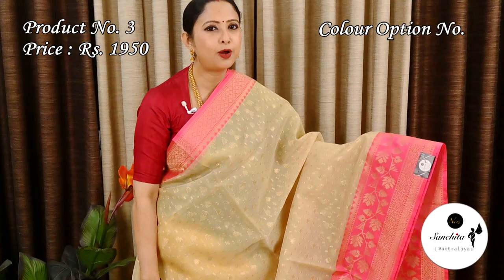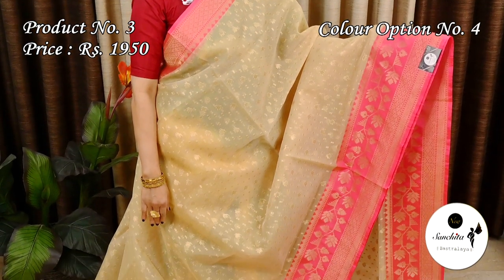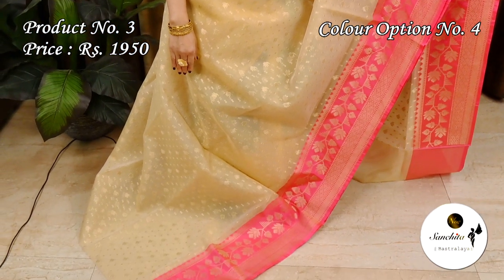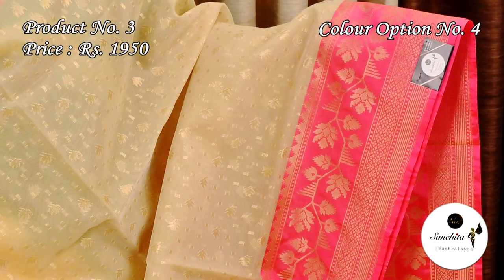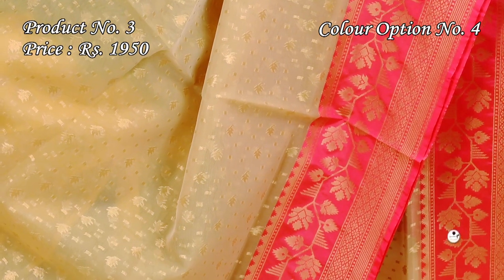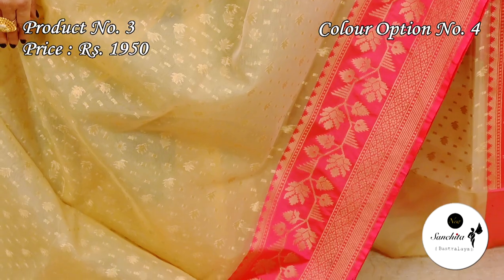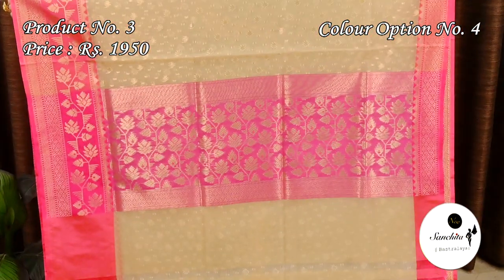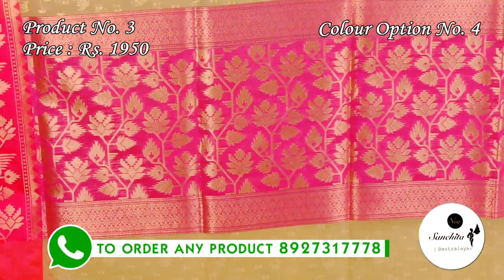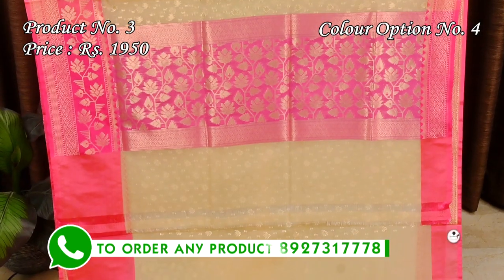Super color combination of white with pink. Contrast pallu in pink color, and a plain blouse base.